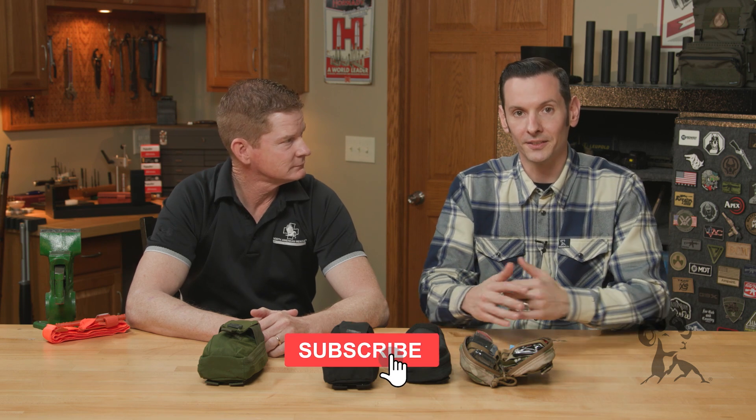Hi, Caleb with Brown House here, joined again with Chris from North American Rescue, and today we're going to be talking about tourniquets — pretty much quick, down and dirty, everything you need to know about tourniquets. Chris, take us through it.